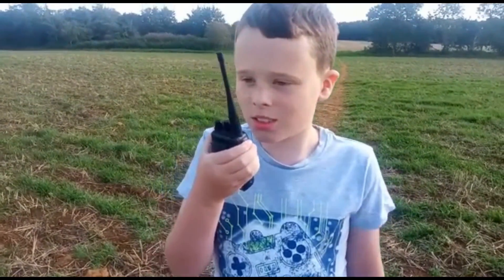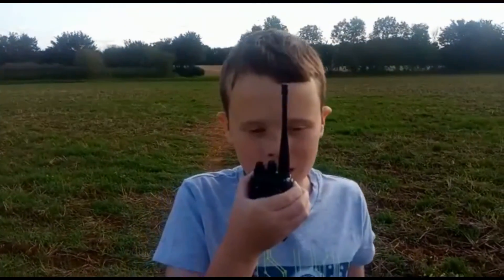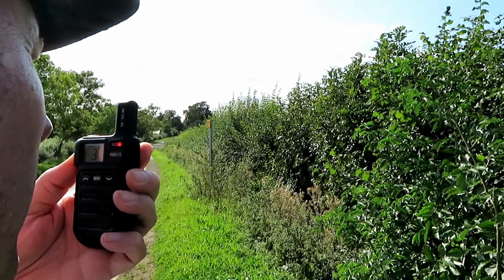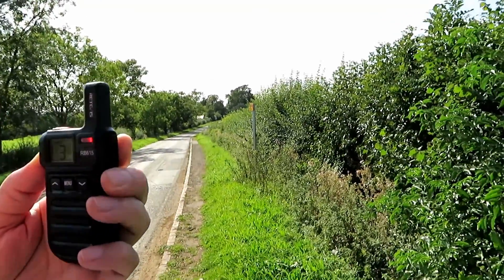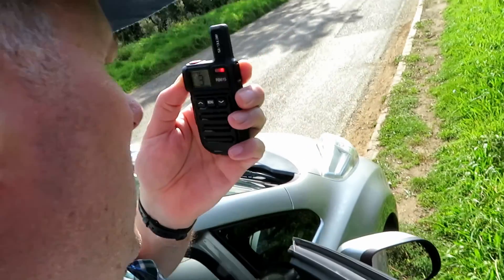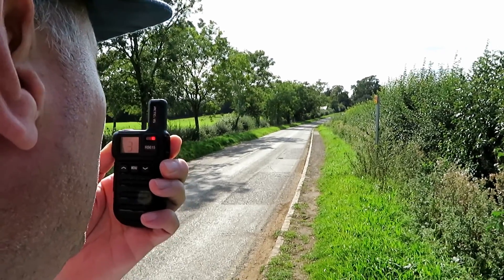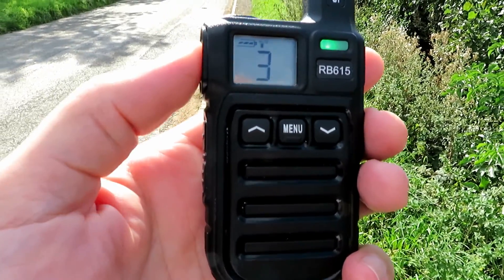We're going to try the Retivus ones then. Turn this radio off and let me know if we can come up on channel 3 of the little tiny radios — mummy knows how to use them with the orange button. We've got the RB615 which is definitely a PMR radio. Okay Tyler, I'm now using the Retivus RB615 radio. I can hear you. Again we're about the same in terms of quality. Do I sound about the same quality your end? Yes — unusual. These are all quite similar. Quick brown fox jumped over the lazy dog.